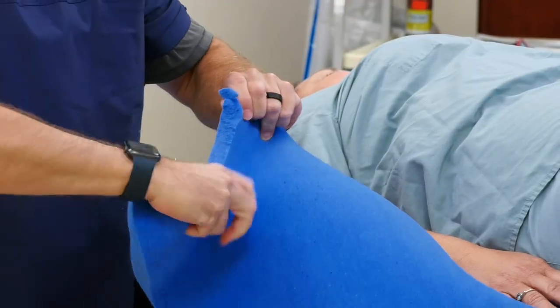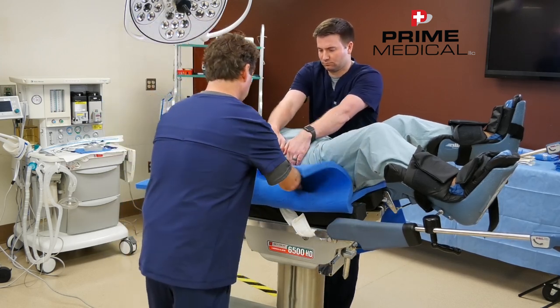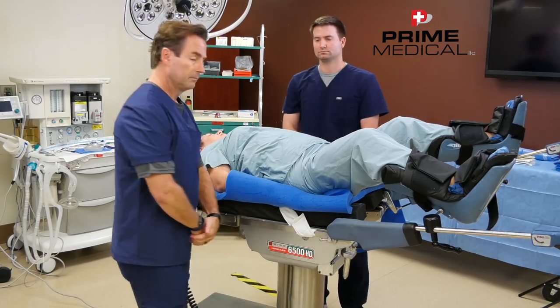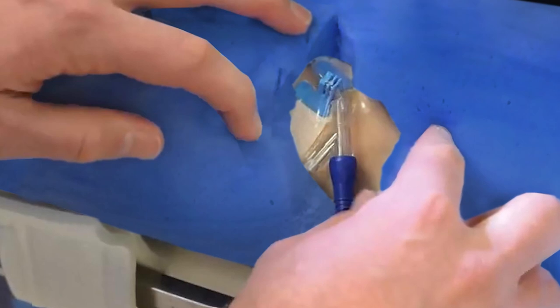Log roll the patient from the opposite side to secure the foam underneath the patient's torso, which will hold the arm tucking and protection wings in place. If anesthesia needs access to the IV or pulse oximetry site, simply tear a window over the foam.